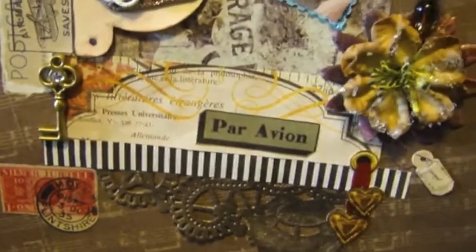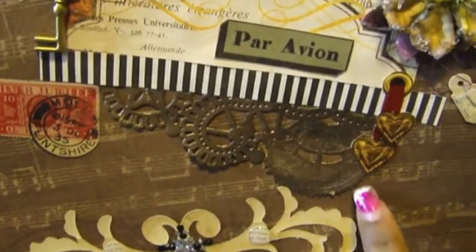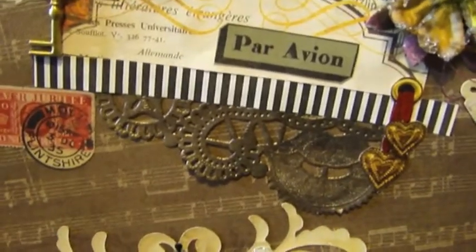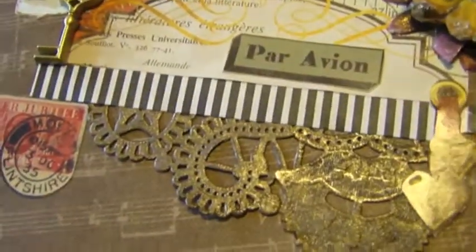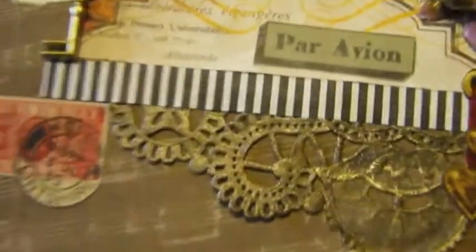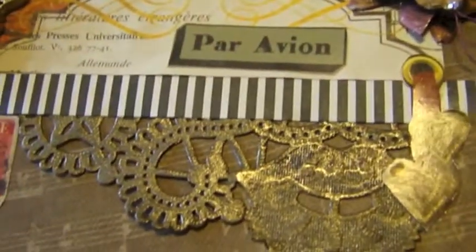Here's a strip of paper that was going into the scrap heap but I saved it. Here's a piece of doily from a different project — I had that little strip left over so I just added it to the bottom. It gives a very steampunk, vintage grunge type of look that I just really love.